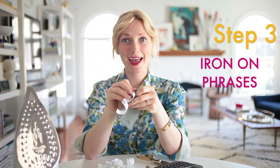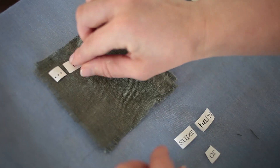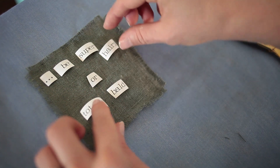So you have your coasters and your super provocative phrases — now it's time to iron them on. I'm going to take my phrase and cut it up word by word, and arrange it all Ransom Note style. The words are arranged really casually on the coaster, and now it's time to iron it on.